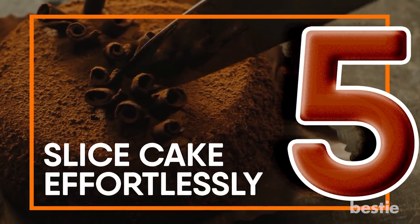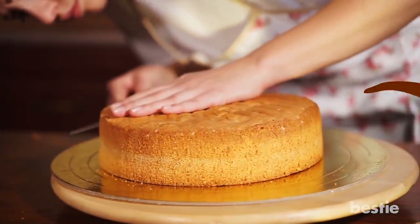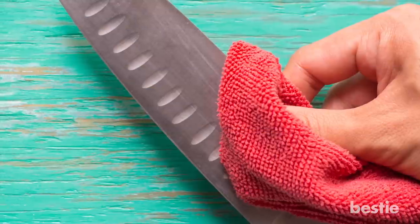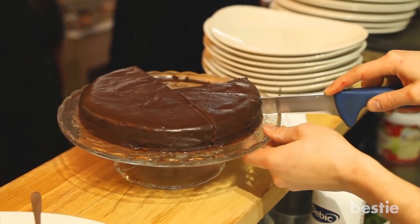Slice Cake Effortlessly. Want to slice your moist, freshly baked cake without leaving behind too many bread crumbs? Run your knife under hot water, dry it with a towel and then proceed to slice the cake. The hot knife will help you slice the cake easily.